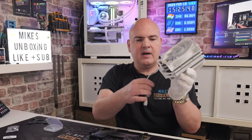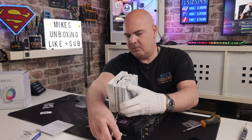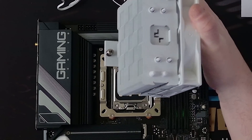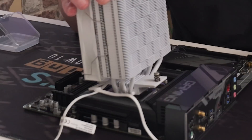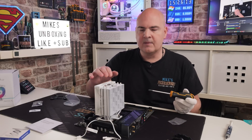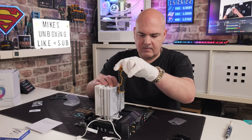Now take your cooler and route your cables however you see fit — either underneath or over the top. Then line up the spring-loaded screws with each one of the little standoffs on the bracket. It doesn't really matter which one you do first — just make sure it's lined up, then line up the other side. Because of the way these threads are, they can sometimes be a little bit difficult, so do a couple of reverse turns until you hear a defined click — that means the thread is lined up.